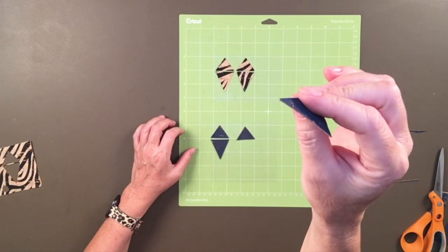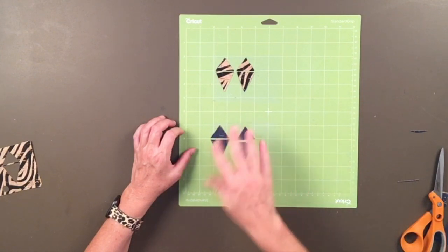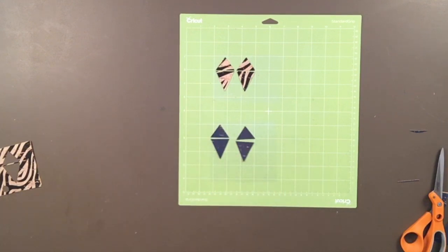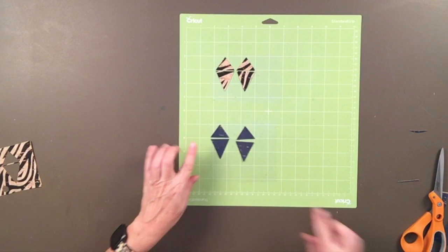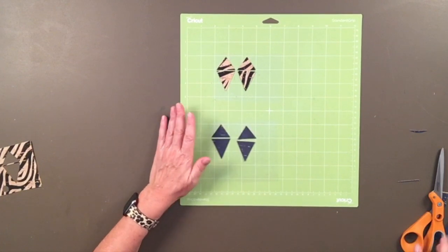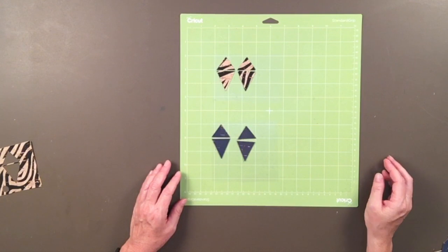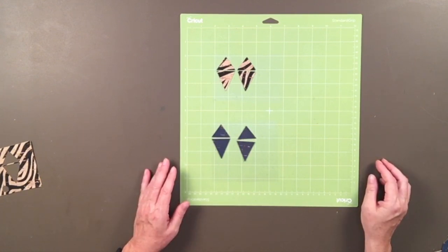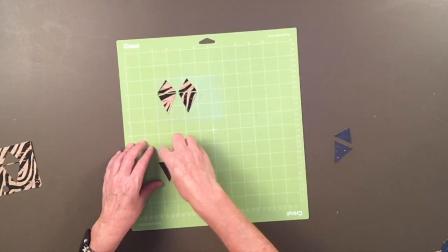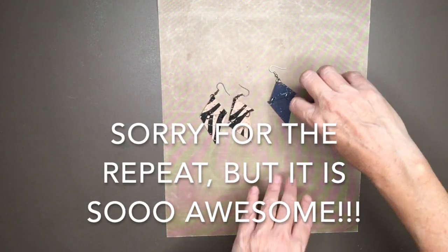You just don't even notice that that's two layers. They match up perfectly because we put the heat n bond on before we cut them. Sometimes I've seen crafters cut a front and a back of an earring and then glue them together with E6000 or something like that — but having the heat n bond on before cutting them just makes them look flawless. Kudos to the subscriber that suggested this, because it was the perfect fix. I'm going to go ahead and put these earrings together and then show you a picture of them at the end. I want you to really see the details of these earrings, so I'm going to put this really close to the camera.